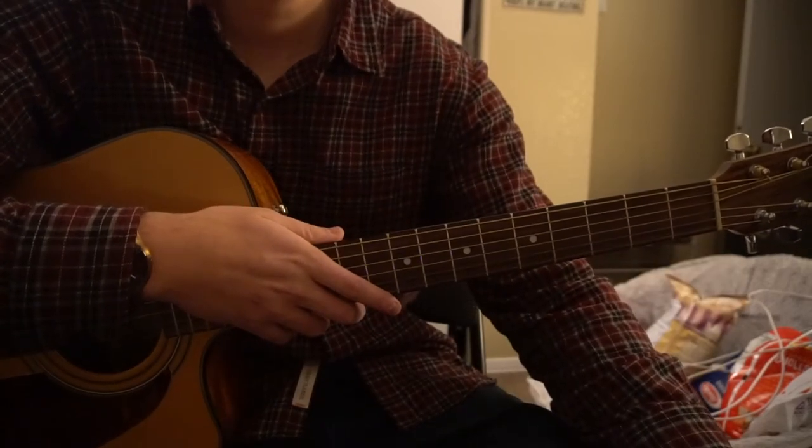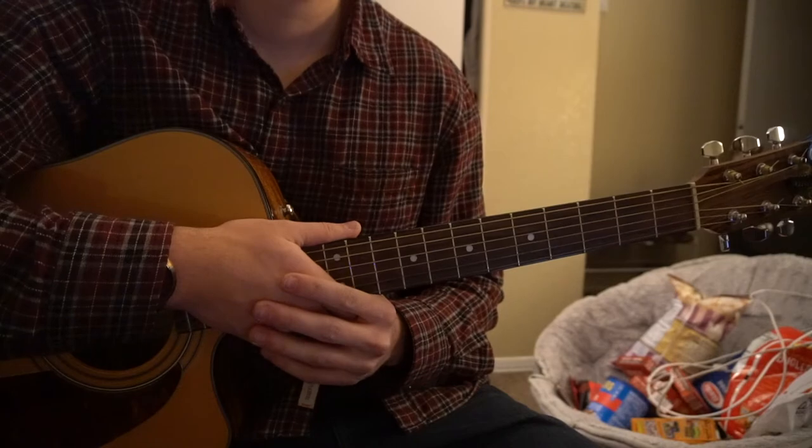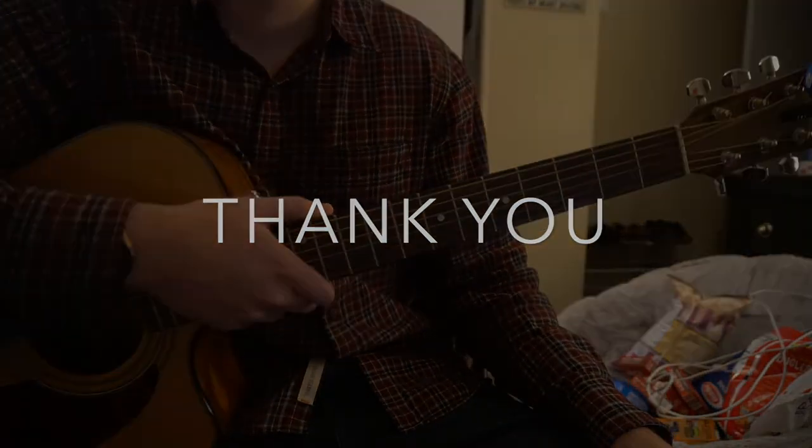And that's what is played mainly throughout the entire song. That's going to be it for this tutorial. If you have questions, go ahead and comment below. If you'd like to see more tutorials, please subscribe to my channel. Thank you for watching.